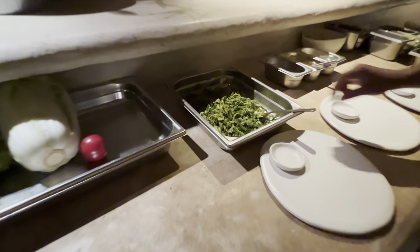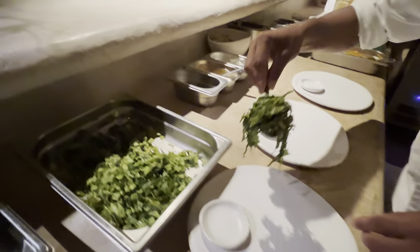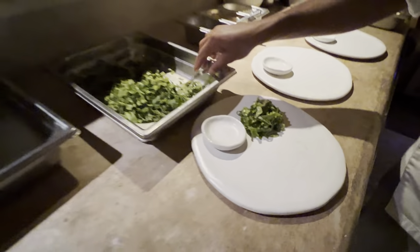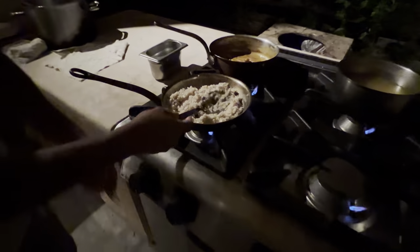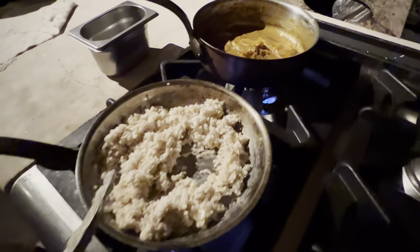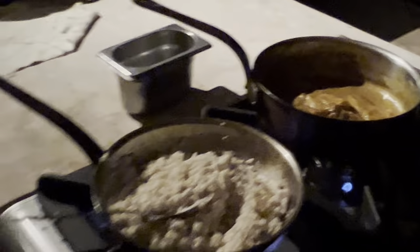So we're going to make coconut rice. Brown rice with coconut, and we put a little spring onion.